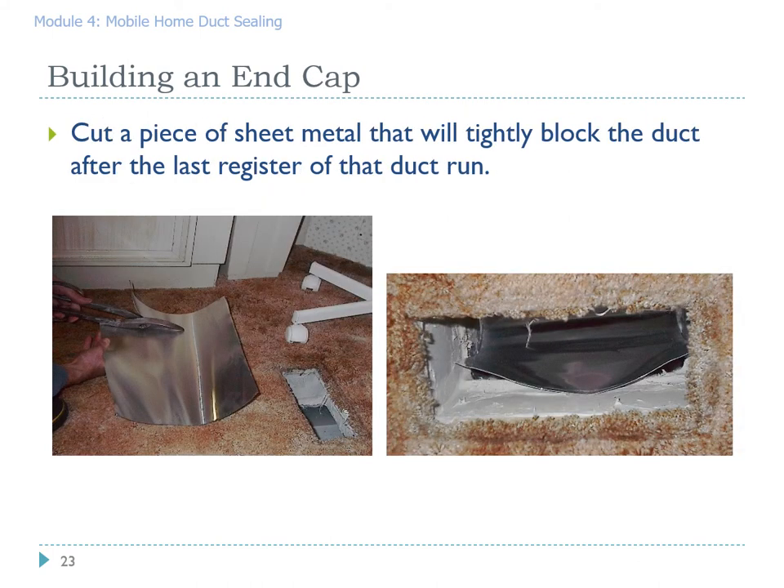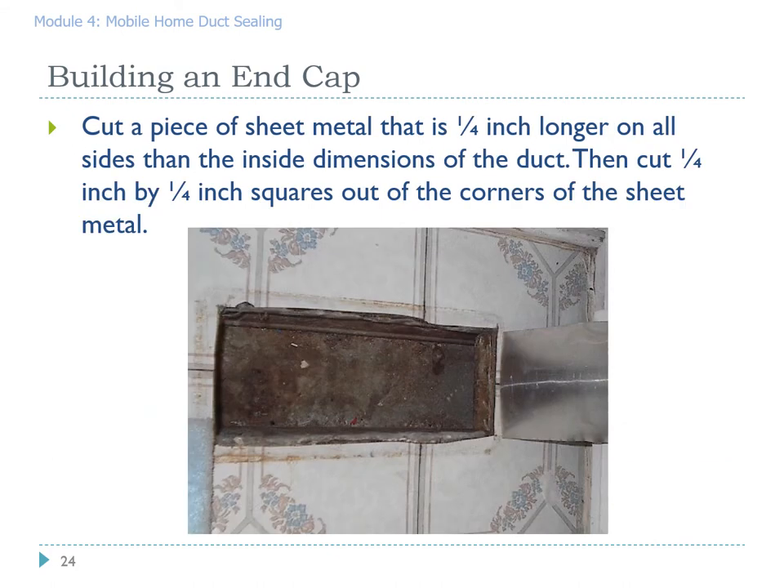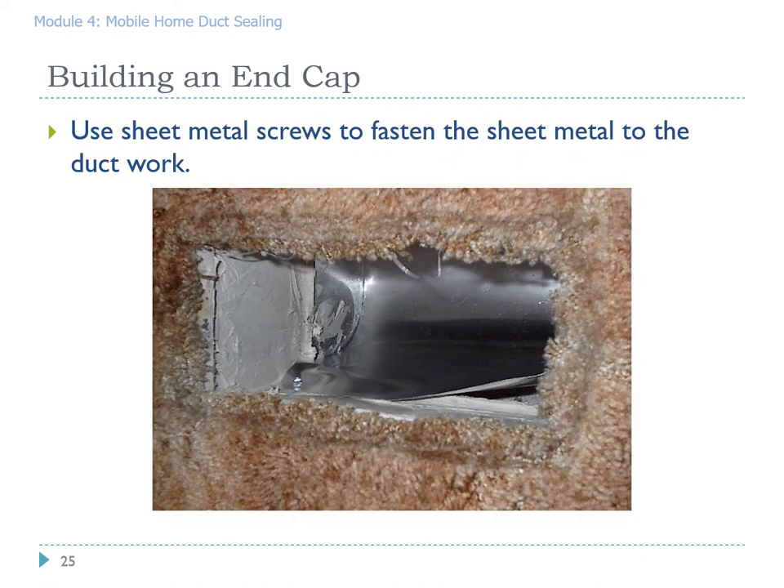In this case we'll be building an end sweep from aluminum valley flashing. It is lightweight, easy to cut, and less expensive than sheet metal. Cut a piece of sheet metal one quarter inch longer on all sides than the inside dimensions of the duct, then cut quarter-inch notches out of the corners. Place the sweep into the section of duct — make sure the back is towards the end of the mobile home, otherwise you'll be deflecting air in the wrong direction — and use sheet metal screws to fasten it to the ductwork. Make sure it's the last register, otherwise you'll cut off airflow to the last room and get a callback.